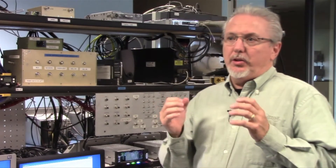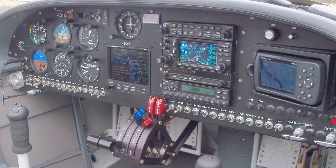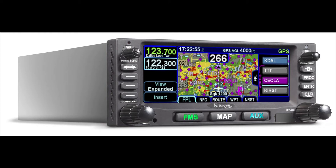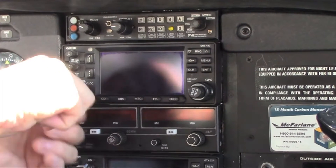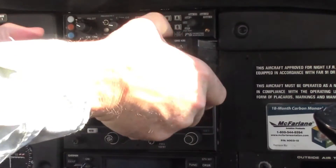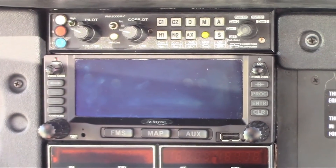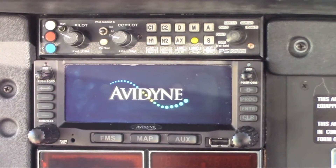With Avidyne's new retrofit stack of avionics, we've really gone after the retrofit market, and specifically we see a real opportunity for the kit plane and home-built market. For those of you familiar with the Garmin 430 and 530, we've made these products plug-and-play compatible. If you have a 430 today, you can literally pull it out, plug in a 440, easily configure it, and be off and running in a matter of 15 to 20 minutes.